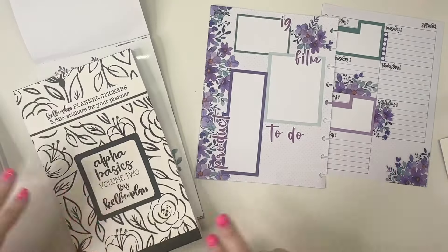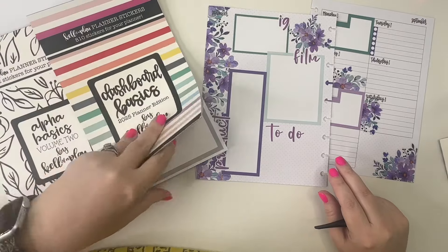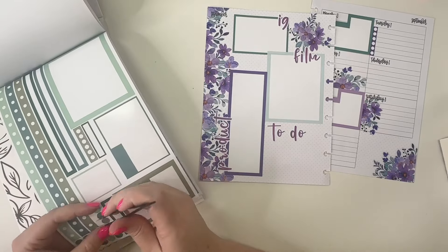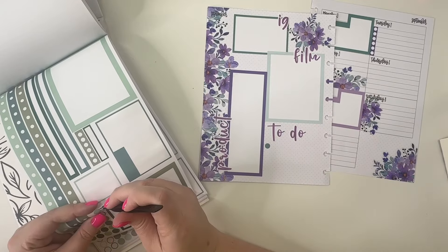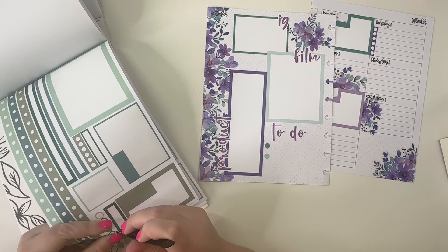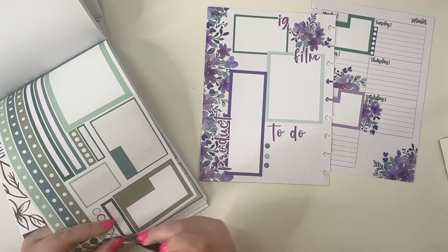Then I'm going to go back to Dashboard Basics and put some dot stickers down here, tying in some more of that teal since it's kind of super purple down here with the purple box.